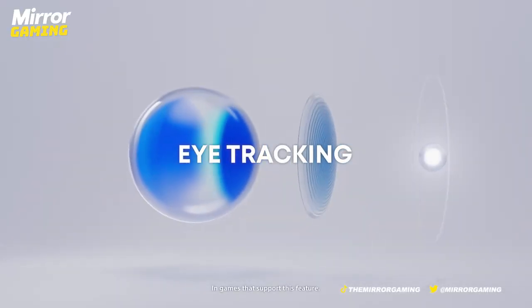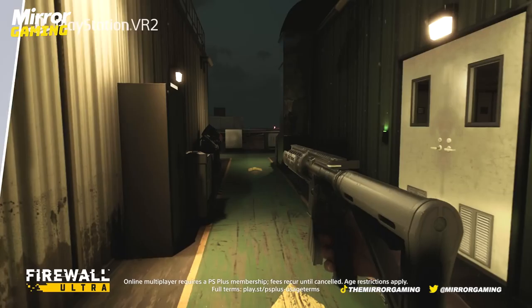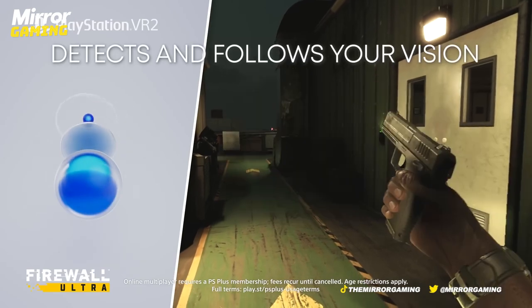This headset also comes with eye tracking, which is insane. I haven't ever used eye tracking before, so genuinely when I was able to set it up it felt like I'd been transported into the future.